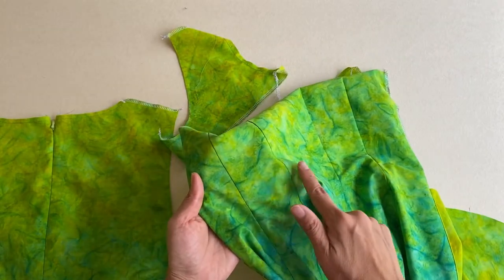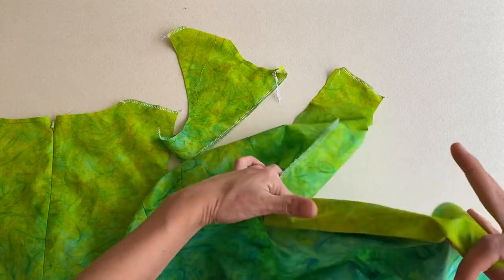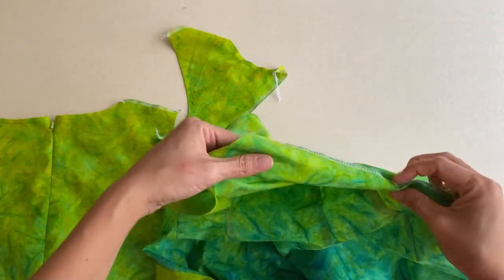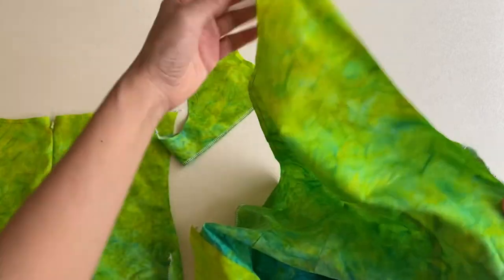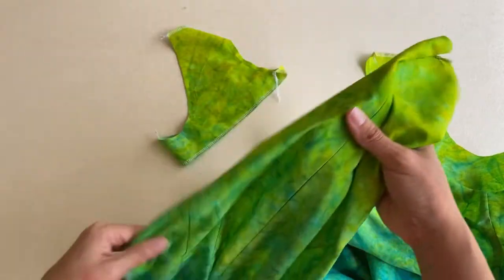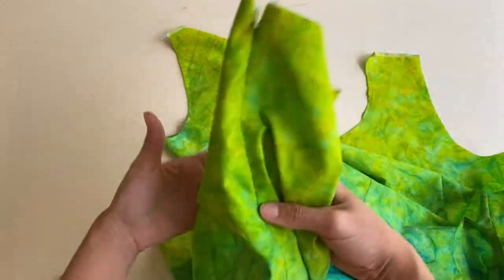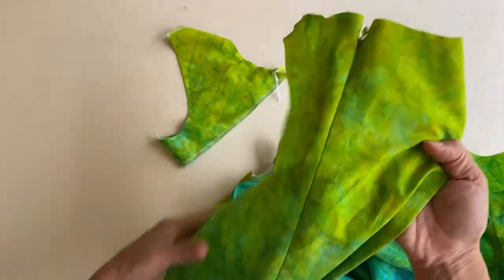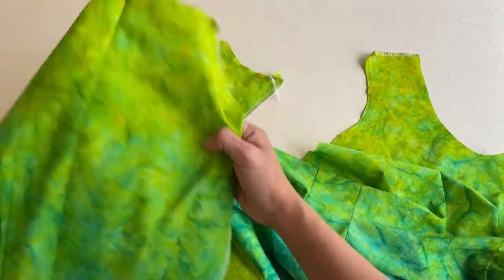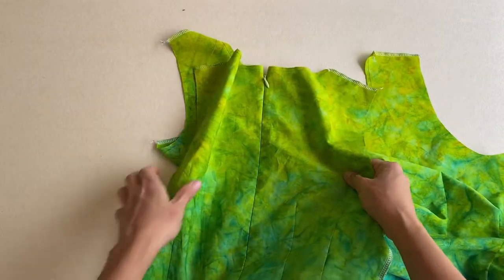It's also very important to stay stitch the diagonal line on the front of the dress because it can warp really easily — that's just good sewing practice. Then the darts go into the front of the dress, as do the pockets. I serged all the side seams and shoulder seams. For the back of the dress, I put in the darts and installed the invisible zipper, put in the pockets, and serged the side seams and shoulder seams.